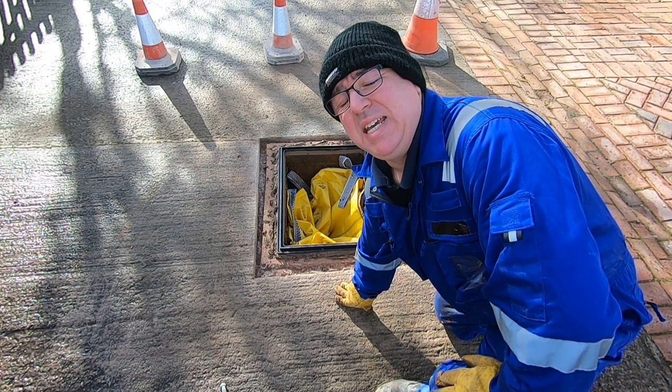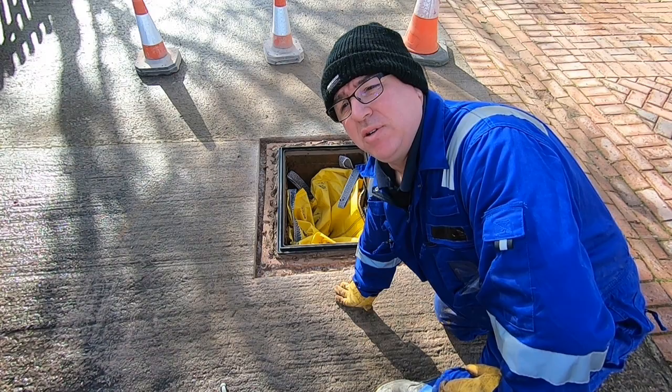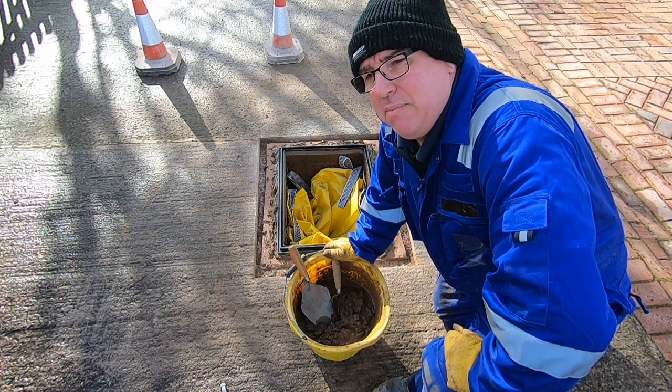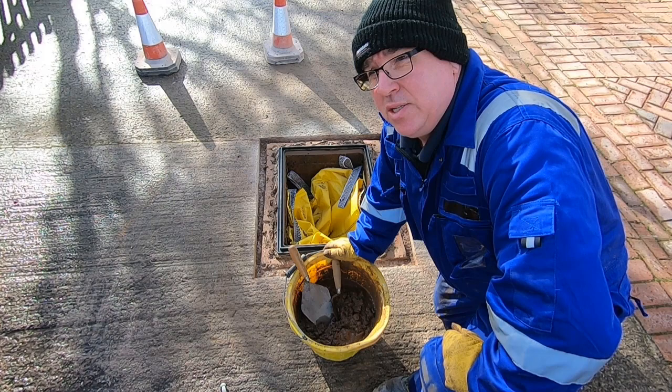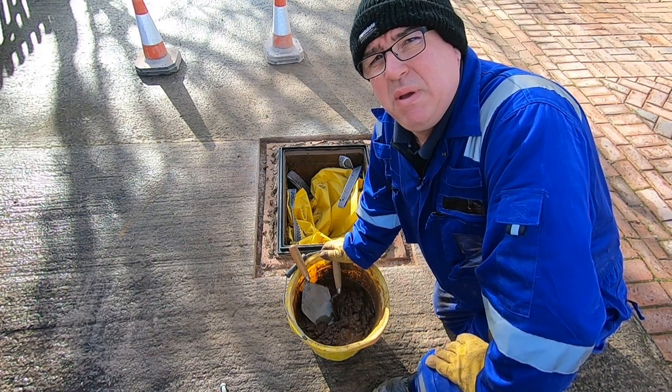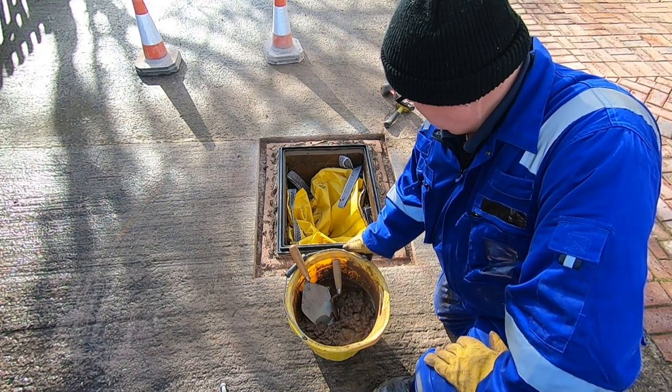Spot on! Just going to leave that to set off for a bit and have a cup of tea. Right, we're back — just had a lovely cup of tea. So I've now mixed up some concrete. Basically all I've done is used ballast — it's five parts ballast and one part cement. If you want to do it with sand and chippings, I think it's one cement, two chippings, three sand, if I remember rightly — but check up on that.